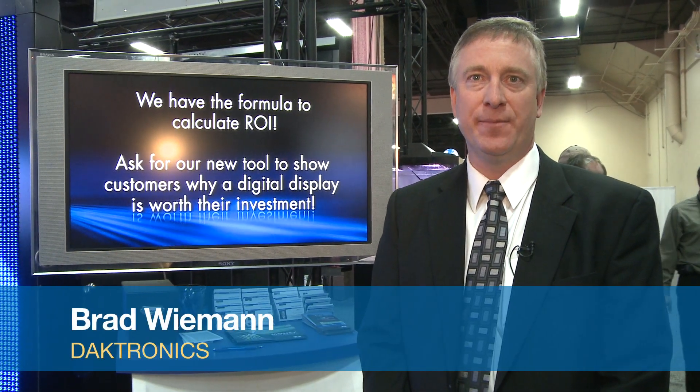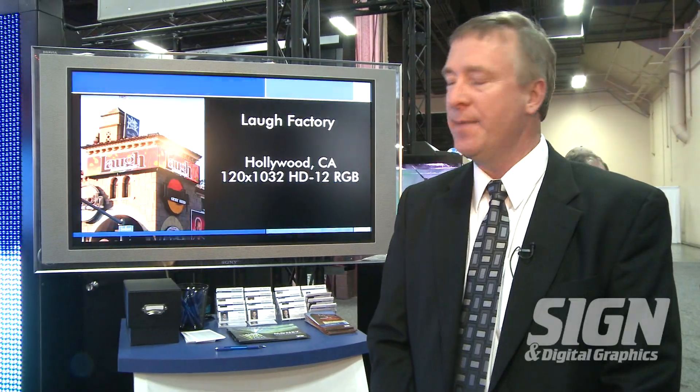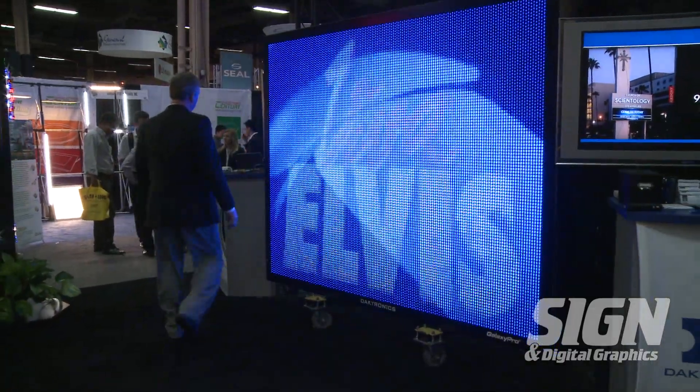Hi, I'm Brad Wiemann with Daktronics. I'm the vice president of our commercial business at Daktronics and I'm here to talk about our new Galaxy Pro version 3 product lineups — our generation 3. A few features that we feel are real important to the industry, we'll talk about real quickly.